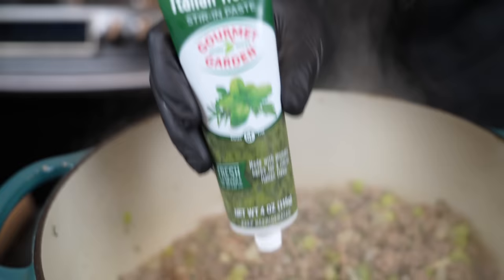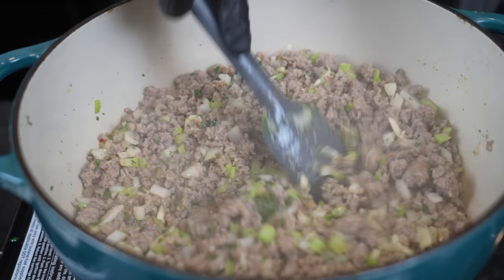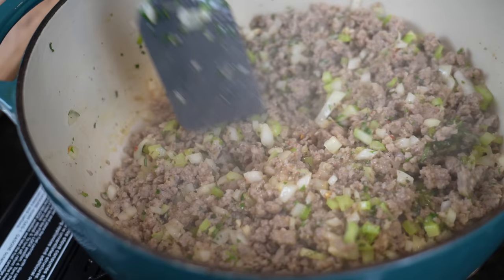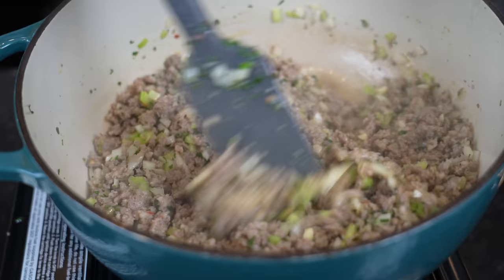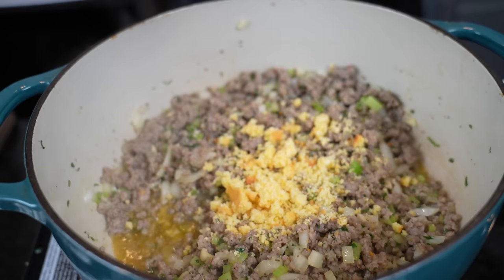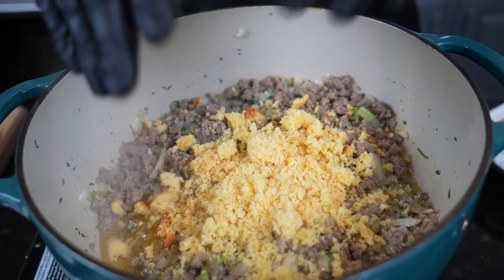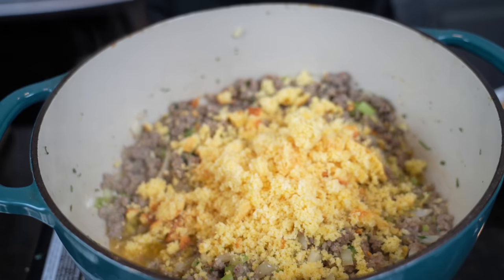We're also going to enhance the flavor a little bit more with some Italian herb paste — we already have plenty of herbs, but the paste adds just a bit more depth. The house is already smelling good: garlic, onions, celery, sausage, and more butter than I'm willing to tell my doctor about. For the cornbread, it's best to make it a day or two ahead, though you can use pre-packaged if needed. We're just going to crumble it in — that's going to add a nice element of sweetness to mix with the savory. You can add red pepper flakes if you want a little heat.